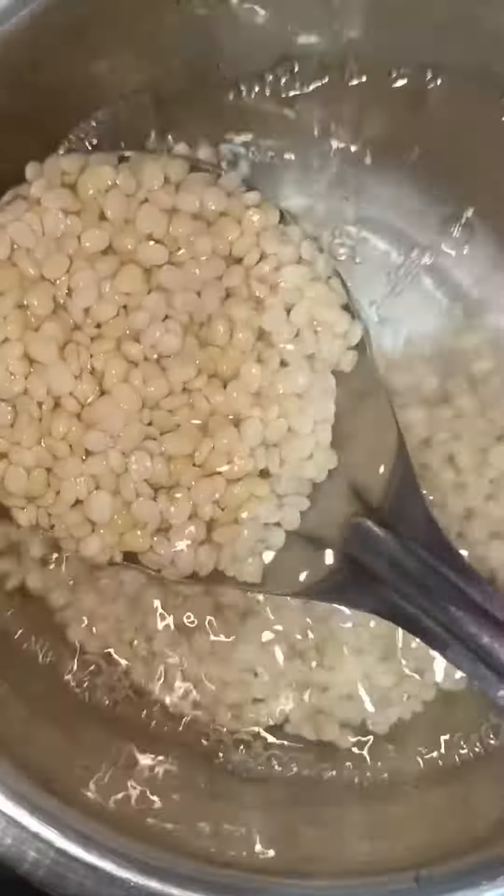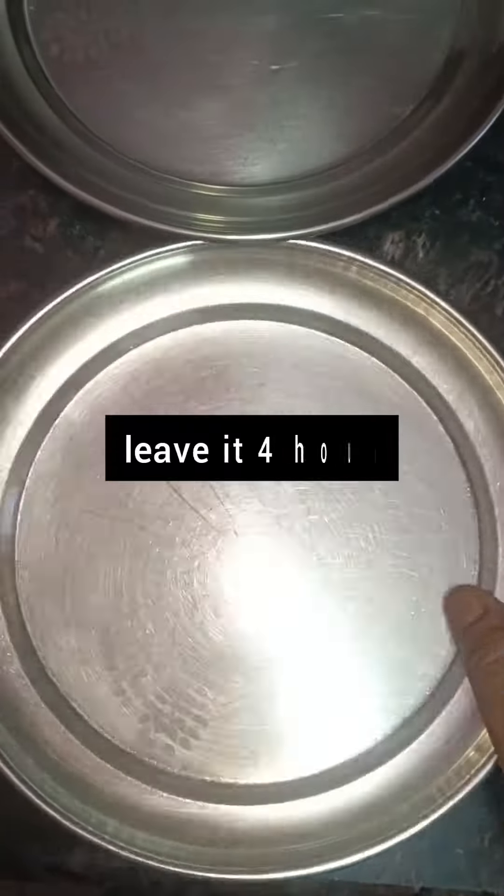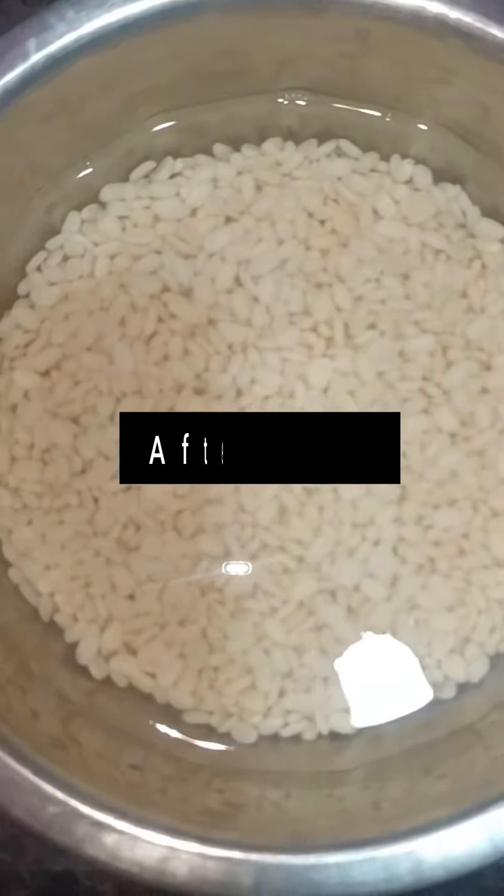I am going to use chawal and dal. This is called dholi and dholi. I am going to leave it for 4 hours. After 4 hours, the dal and chawal are soaked and full.